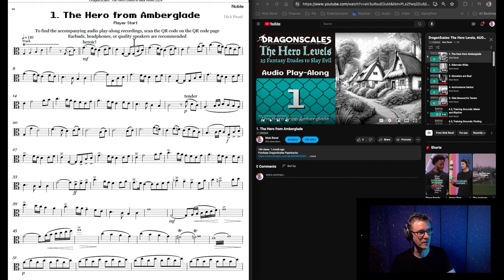Here we have the viola Noble version of The Hero from Amberglade. At the beginning of every etude, you'll notice these small notes — that is the cue for the track. So if I play the track, it tells you when to come in. Every etude has that little cue.